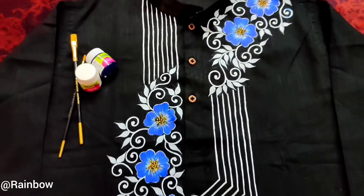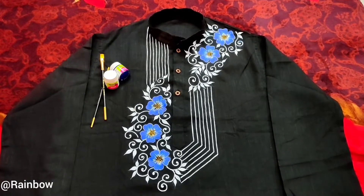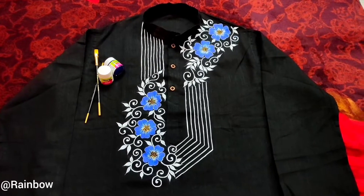That's how I painted a cotton Punjabi. If you have any queries, please do comment in the comment section below, and if you liked the video please don't forget to give a thumbs up. Thanks for watching, bye!